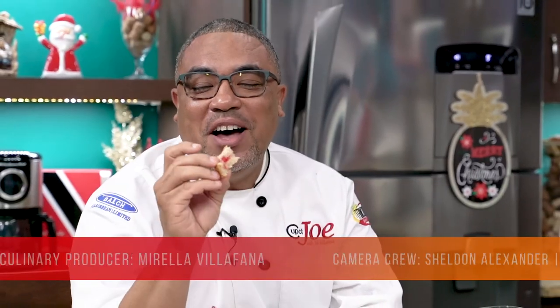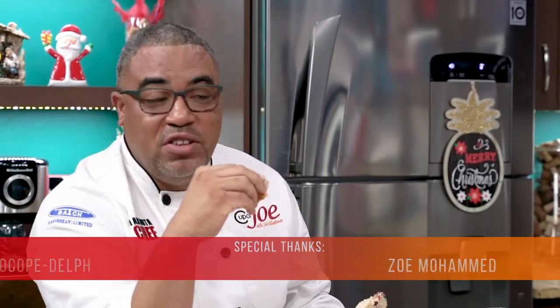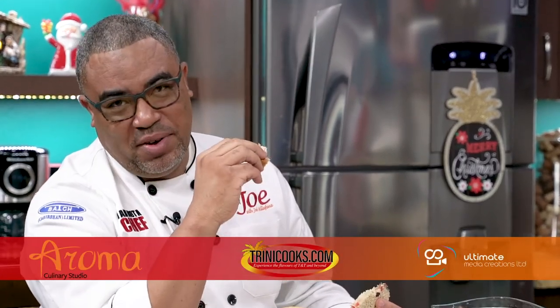Guys, that's it! Hope you try all the recipes. Thanking everyone for passing through, and thanking JW for passing through as well. We will see you back here. Remember all these recipes are available right on our YouTube channel — Cup of Jo Caribbean. Thank you so much!